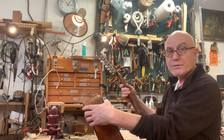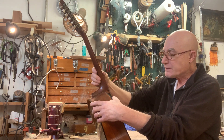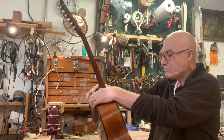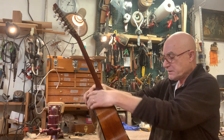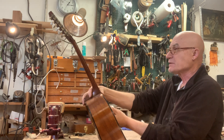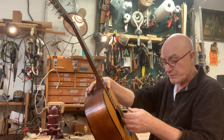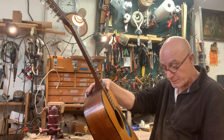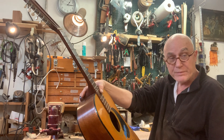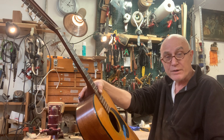These 12-fret to the body Martins were very interesting because I think that they were more stable and better sounding 12-strings than the later ones. 12-strings are not super popular at this particular moment in time, though I have lately both repaired and sold a couple of 12-string guitars, including a 1973 Martin D12-35.